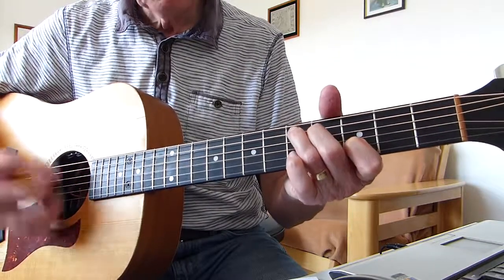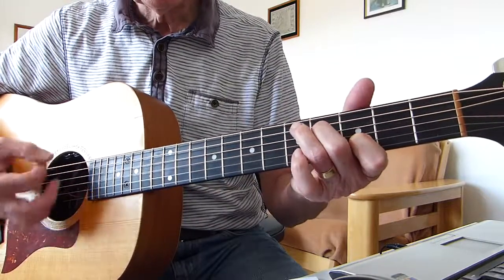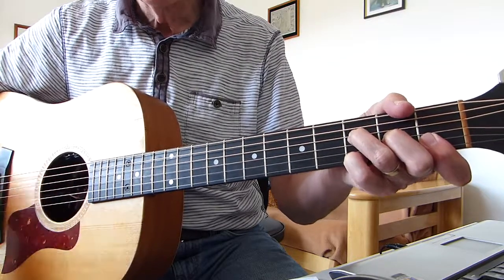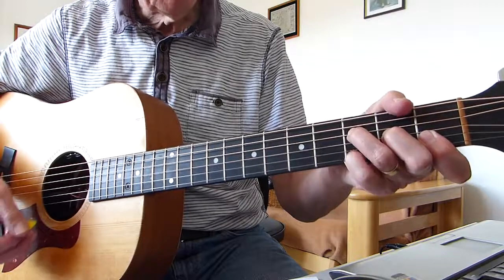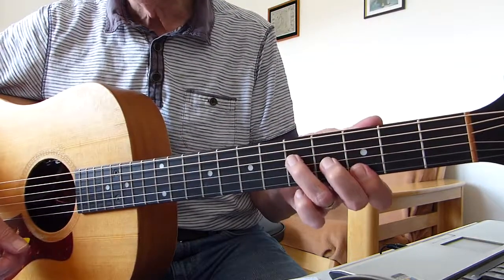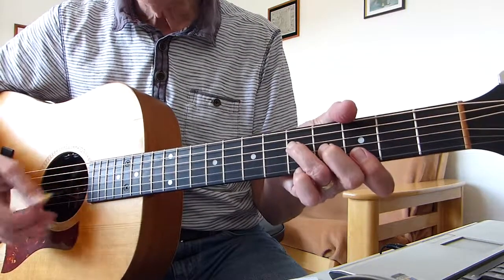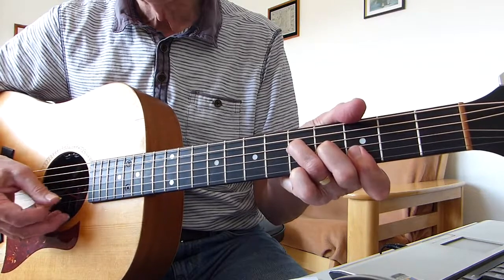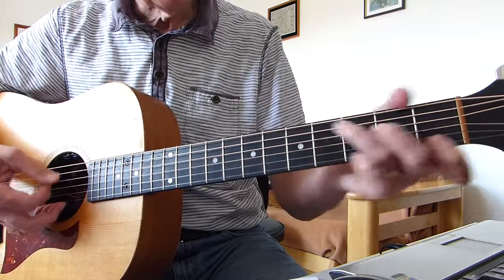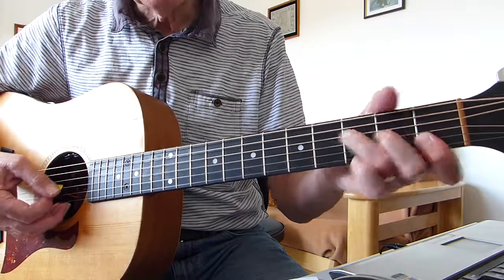Now we move the F shape up 2 frets to make it a G chord — same sort of picking, that sort of thing. After that, up to G — don't mean I'm blind. Then we go into a D minor 7th chord — it's a D chord shape but played on the 5th fret and the 6th fret, so just move it up 3 frets, with open 4th string.